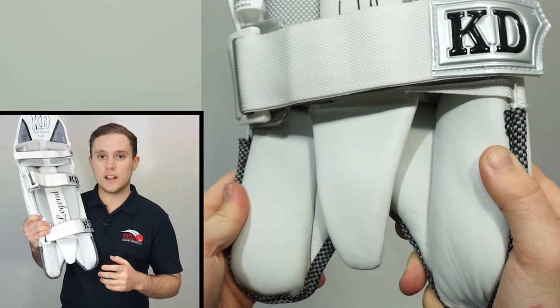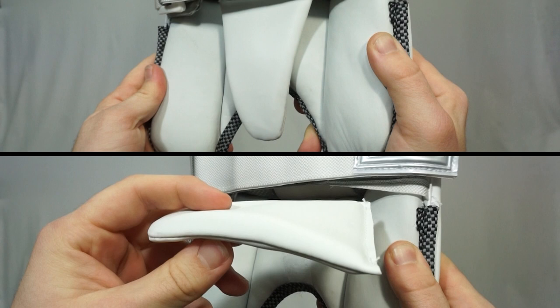Down here at the instep we have a super supple leather and exclusively to the KD Legend pads we have a removable padded and leather instep tongue.